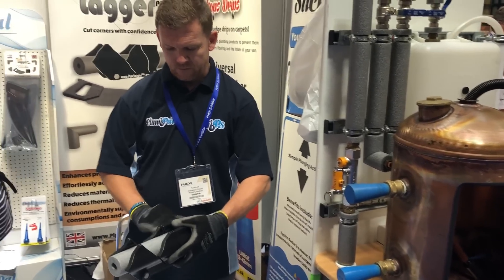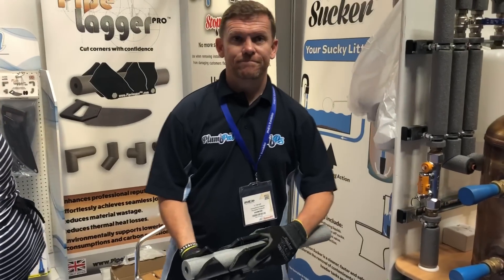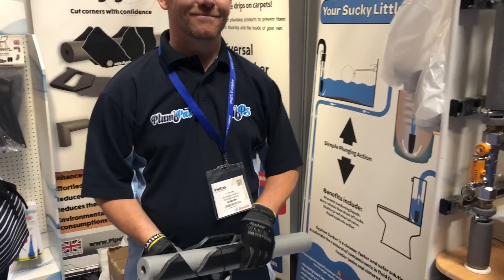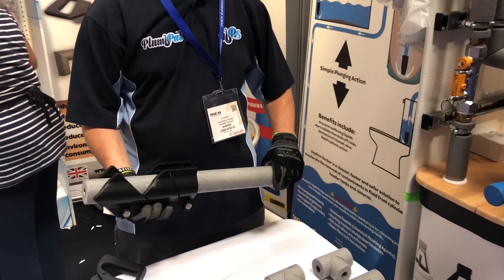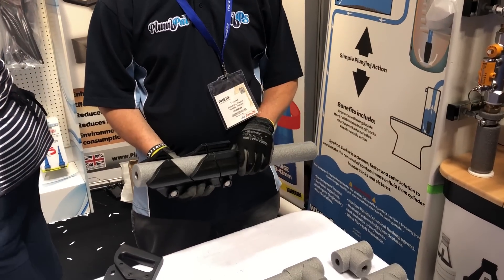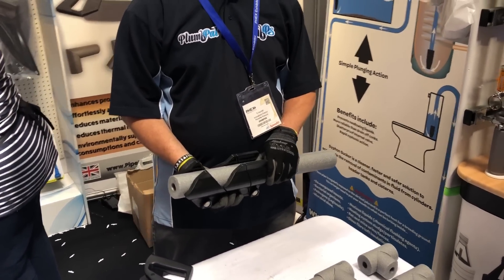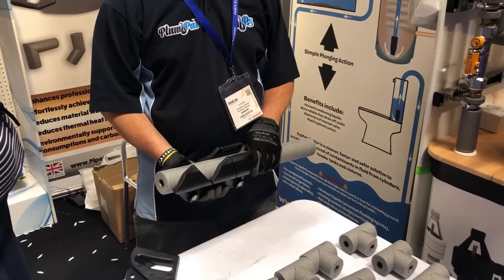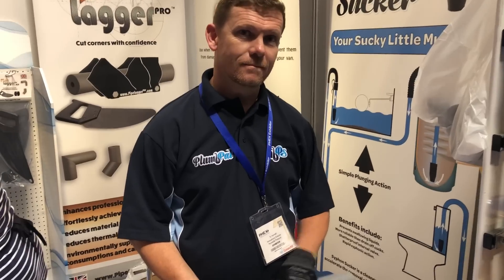Hi guys, I'm back with Ty again at the Plumpal counter looking at the next product. This is one of my favorite products I've seen at the show — it really is a good bit of kit. I'm going to let Ty do the demo and you are going to be super impressed. We've got something at the end of the video which is going to impress you even more — he's donated some for prizes, so cheers.